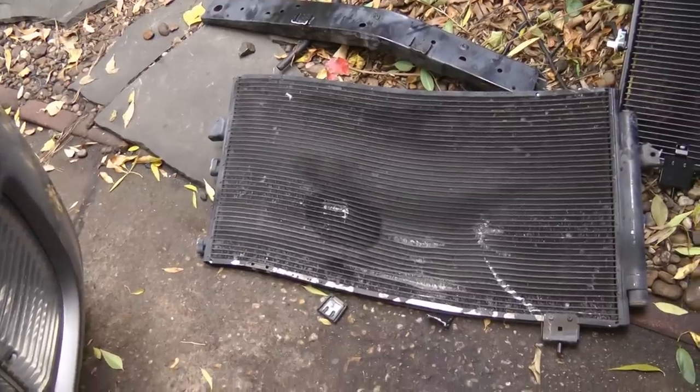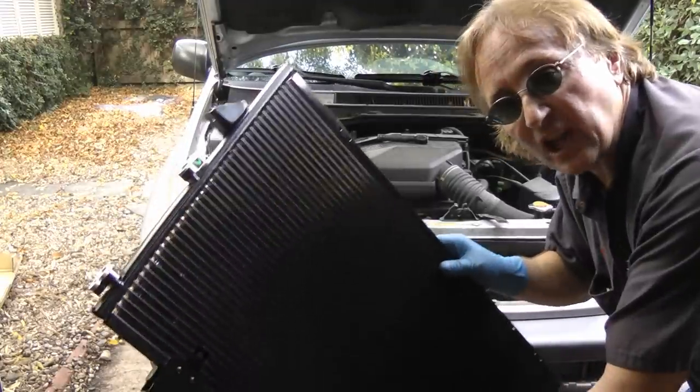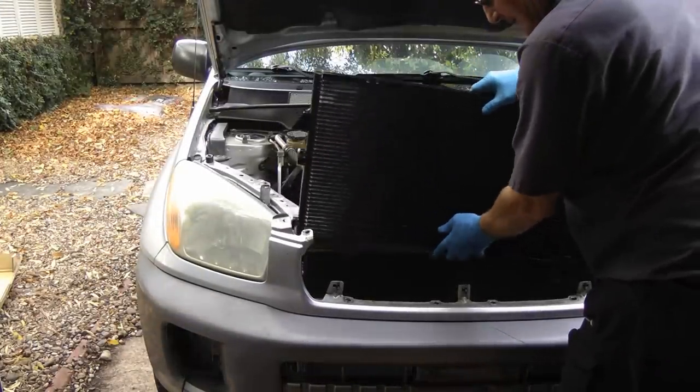Just look at the difference between the old broken one and the brand new straight one. Then we'll carefully slide the new condenser in. And amazingly enough, it still fits into the hole in the bottom. We lucked out there, because if it was bent any more and it didn't fit, we'd have one heck of a time making the holes line up so it would fit in them.